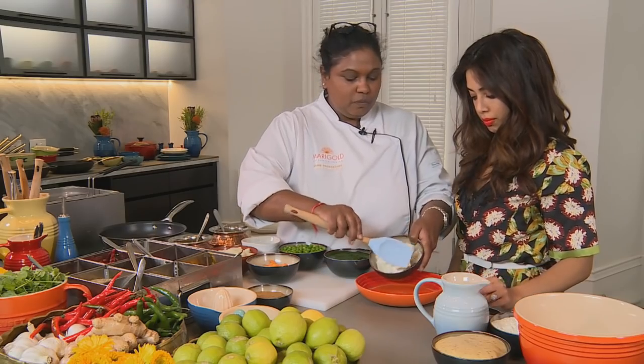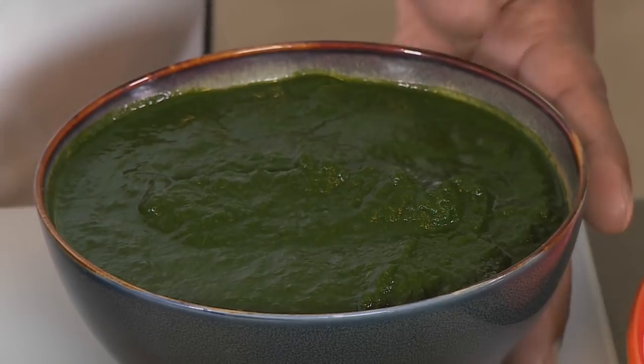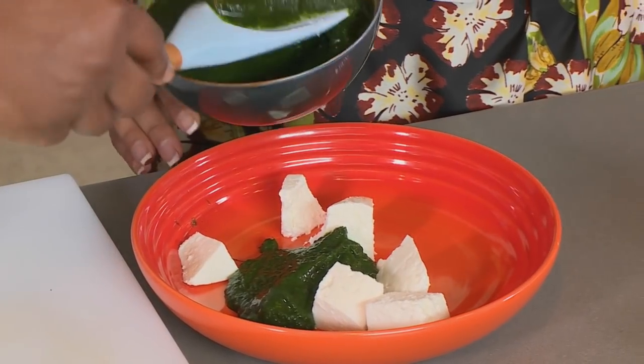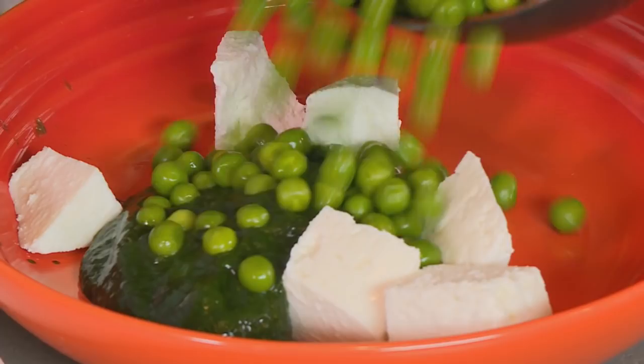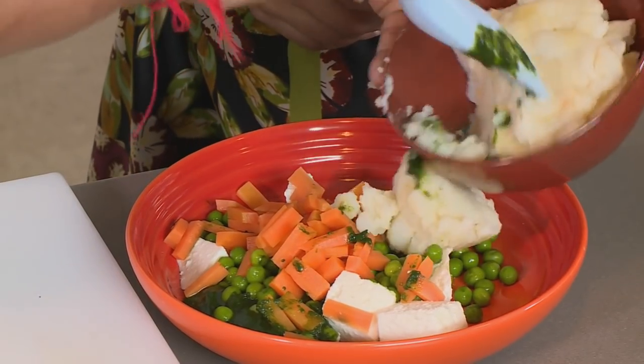What are we cooking today, Vani? We're going to be making a mixed vegetable kachori. The first thing I'm going to do is just mix all the vegetables together: some paneer, baby English spinach puree, peas, some carrots, mashed potatoes and green beans.